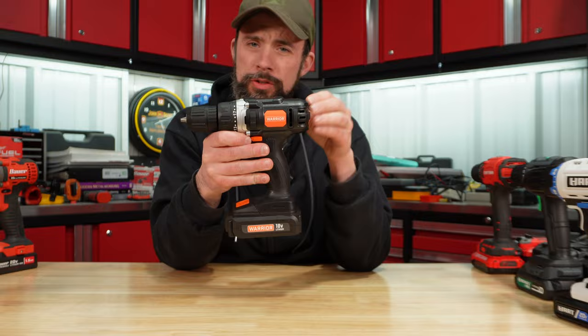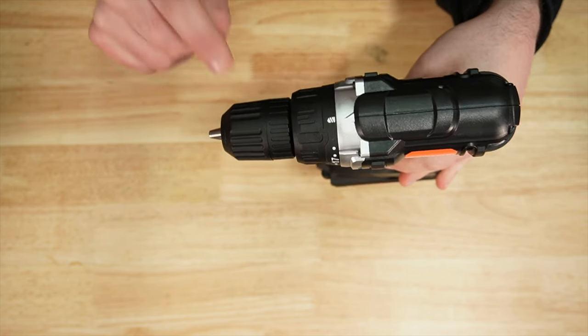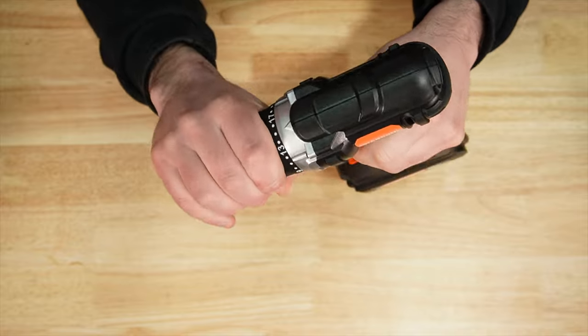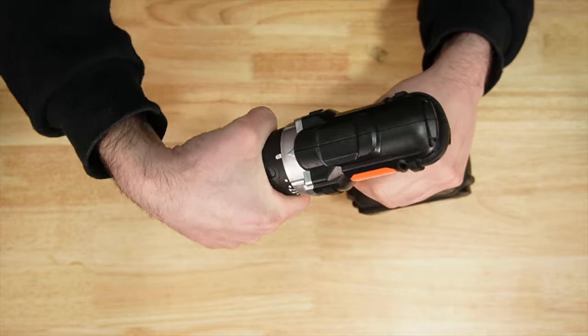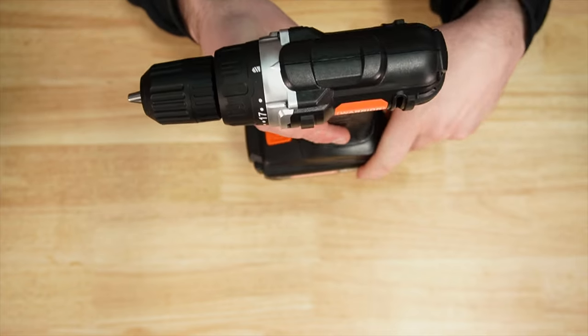Warrior, sold by Harbor Freight, also made in China. 3.8" chuck, plastic, 19 clutch positions, and then we have drill mode. A 1.3 amp hour battery, single speed.